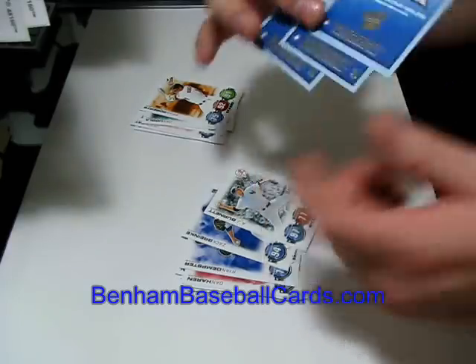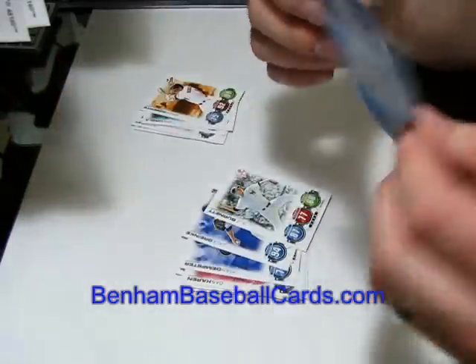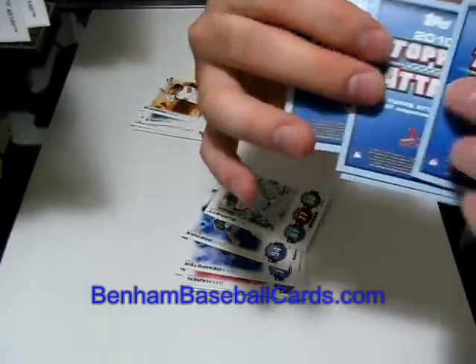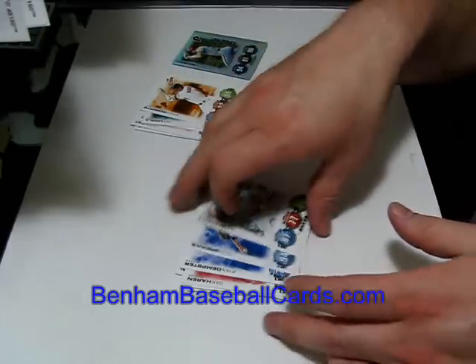On the back of the Schmidt card, it has a Battle of the Ages logo versus a Phillies logo. All the other cards have team logos, so I'm not sure what that Battle of the Ages designation means.